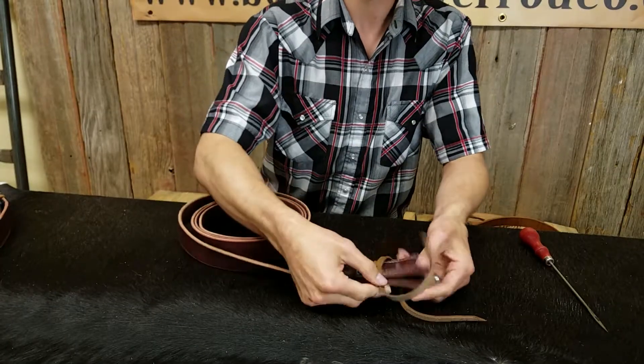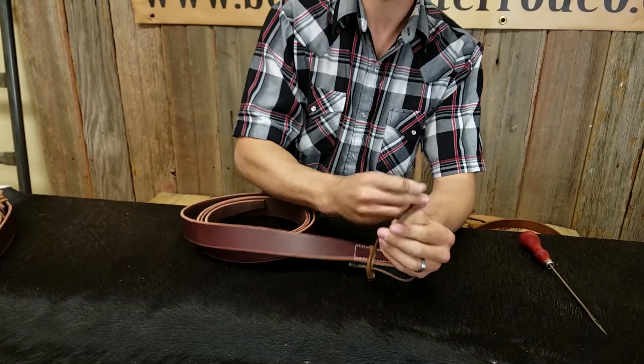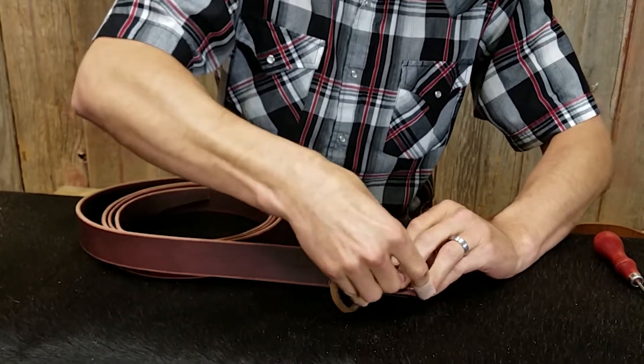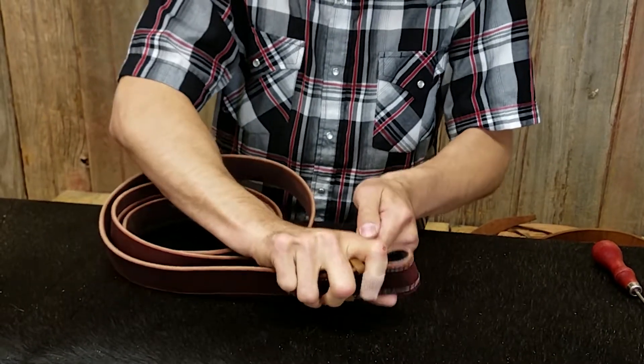The next thing you do is take it, wrap it around the outside again, take your two pieces, put them together — smooth side together — and stick them through the top hole.